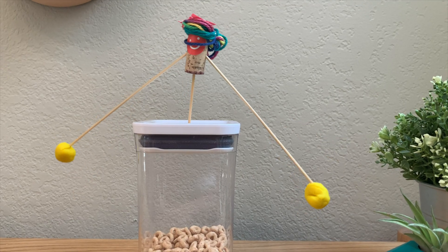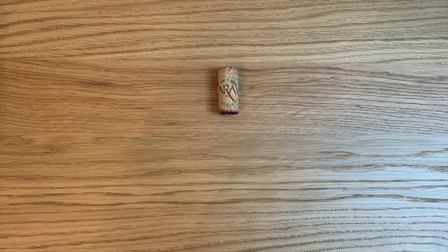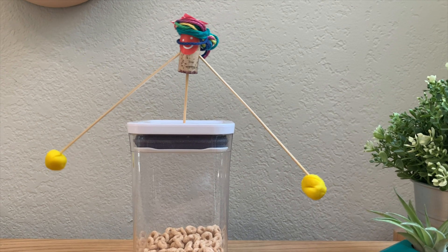To understand how this works, we need to learn about the center of gravity. Center of gravity is the sweet spot where the weight on all sides is equal. When we put the play-doh lower than the cork, we lowered its center of gravity. When the center of gravity is low, the object is stable.